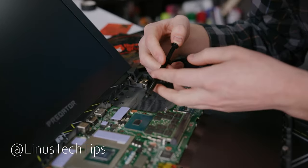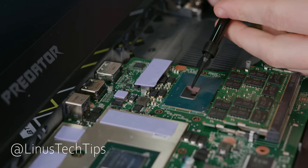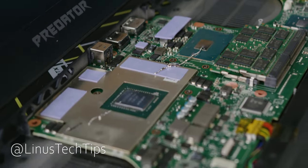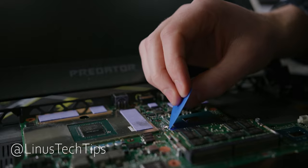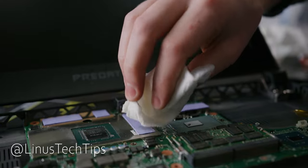First, they squeeze it out of the syringe right on the chip, which often ends with the syringe just knotting the liquid metal over the laptop's motherboard. After an extremely tedious and time-consuming process of cleaning, you're just sitting there thinking if you cleaned all of it, or if you missed a spot and your laptop is dead the moment you turn it on.